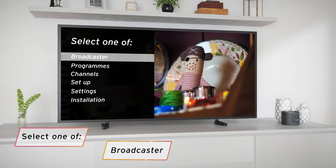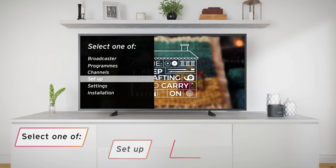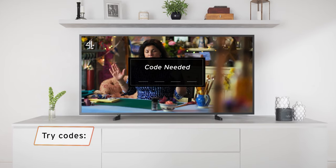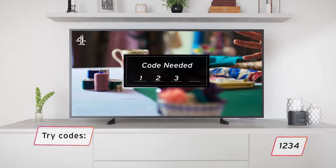Select the broadcaster, programs, channels, setup, settings, or installation option. If you're prompted for a code, try 0000 or 1234.